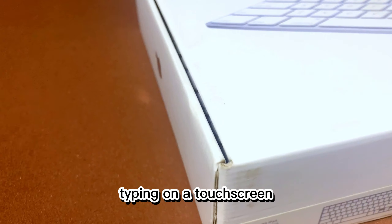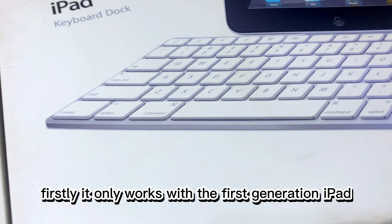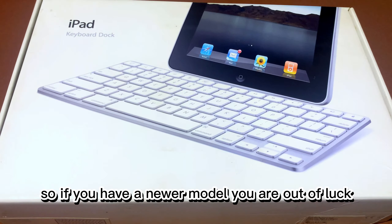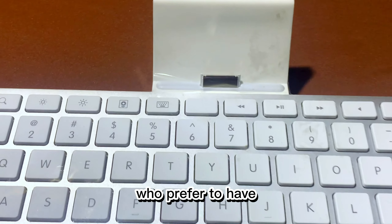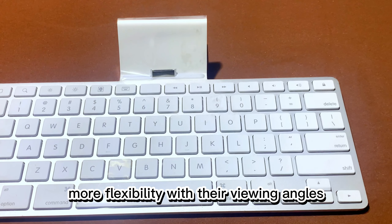However, there are some downsides to the iPad keyboard dock. Firstly, it only works with the first generation iPad, so if you have a newer model you are out of luck. Secondly, the dock doesn't allow any adjustable angles, which can be a deal breaker for some users who prefer to have more flexibility with their viewing angles.